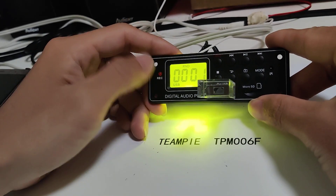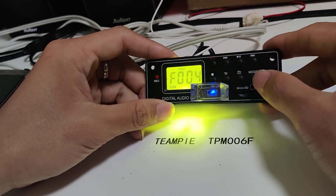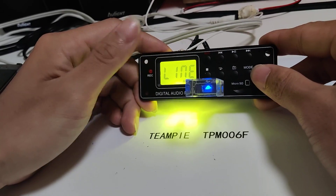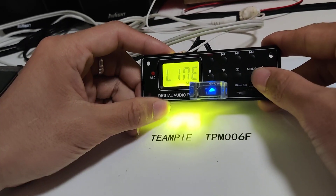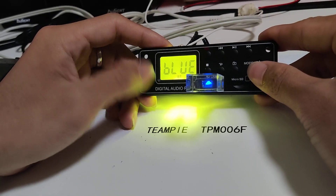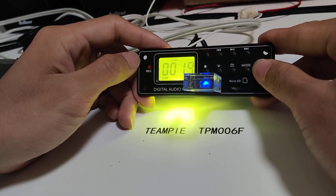Music file. Okay, the mode button — press to change source. The sources are: FM, BT, USB. Okay.